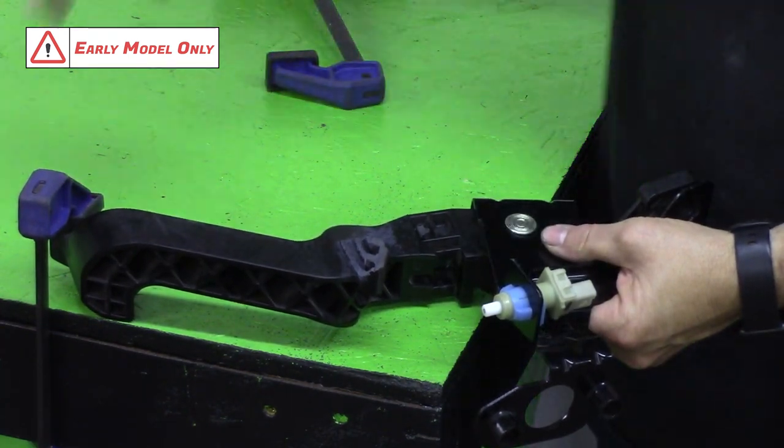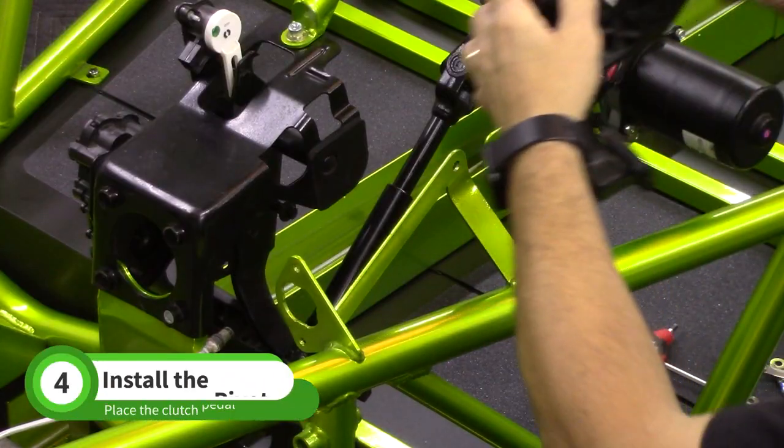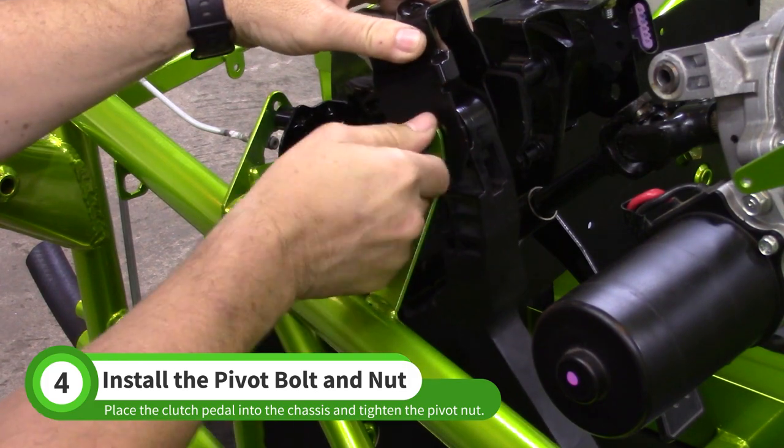The late model version of the pedal does not require any preparation. Place the clutch pedal in the chassis and insert the pivot bolt into the clutch mount. Install the original donor nut and tighten it.